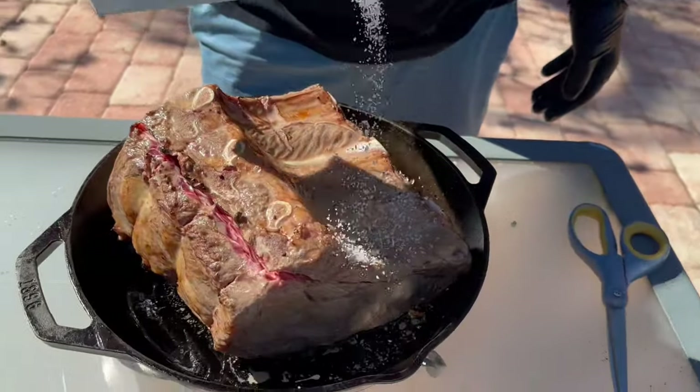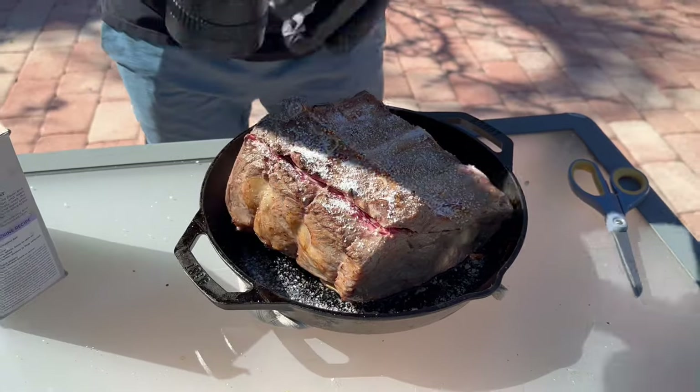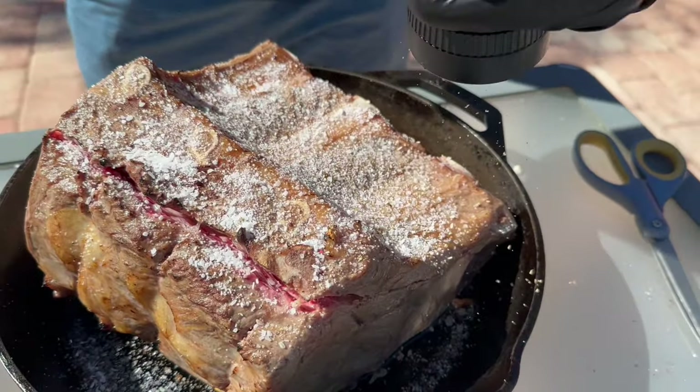Next step, we're going to liberally season this with kosher salt and pepper. If you've got time, feel free to do the salt the night before for a dry brine.